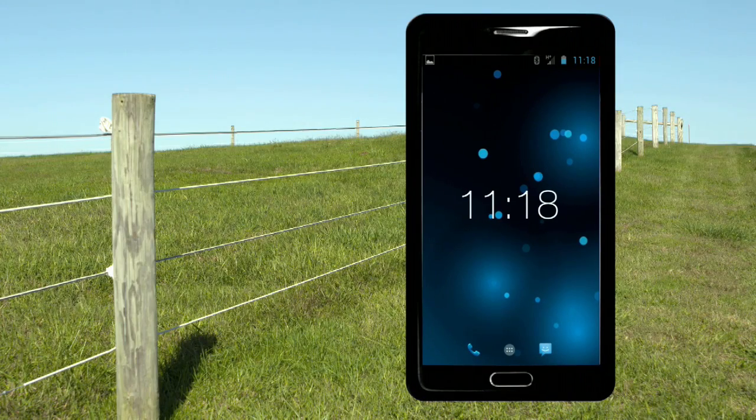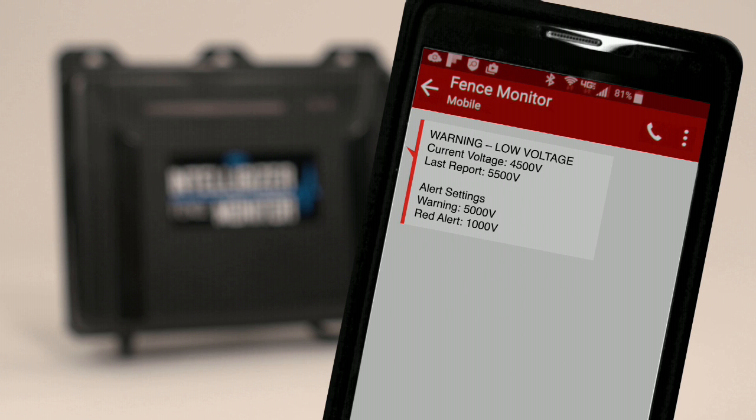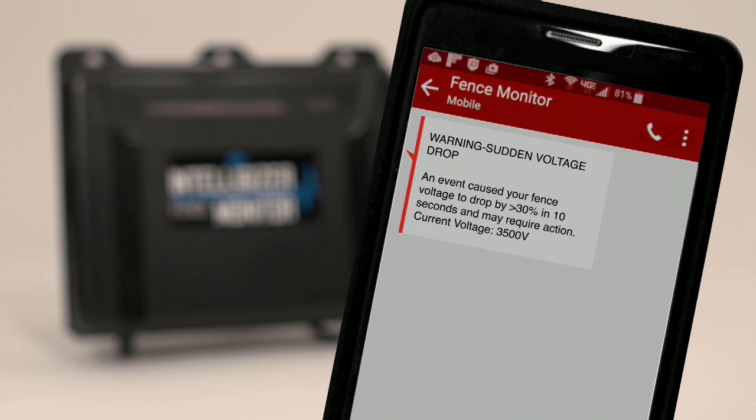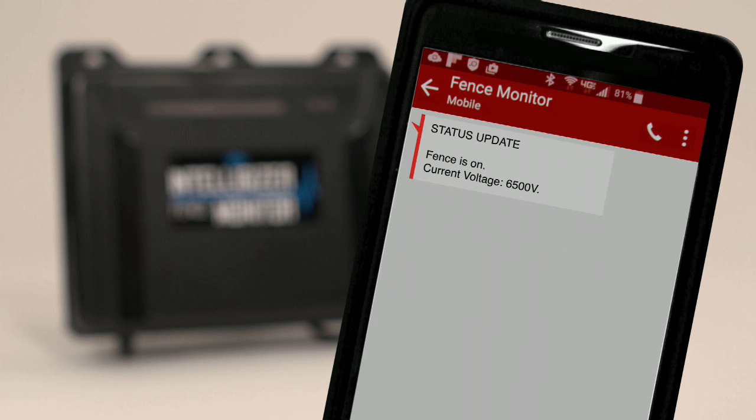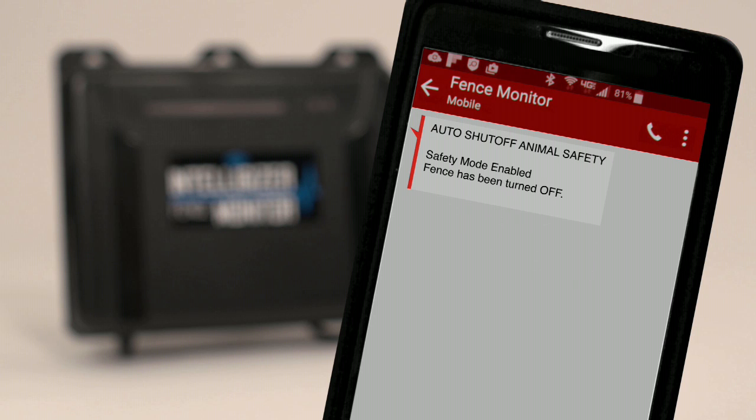Using any phone that can send and receive text messages, you'll have full control over your electric fence. The Intelligizer features Remote On/Off Control, Low Voltage Alerts, Sudden Voltage Drop Alerts — which trigger any time voltage on your fence drops more than 30% for longer than 10 seconds — Anytime Status Updates, and an Auto Shutoff Animal Safety Mode which turns the fence off when a sudden voltage drop is detected.